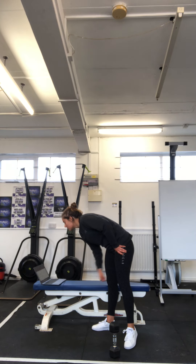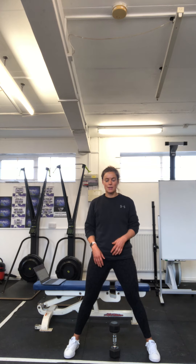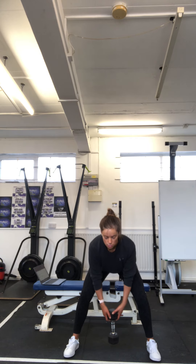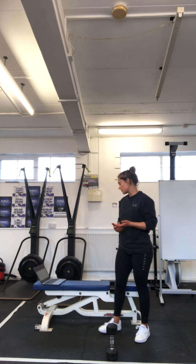Then we are going to hit eight sets of eight reps with a three-second negative sumo deadlift. Same sort of format as we've been doing, but we are going to take our feet a little bit wider — wider than hips, in that sumo stance. Then from here, same thing: one, two, three, quick back up. So we're doing plenty of variations of this deadlift with the same sort of tempo and setup — eight sets of eight reps with a three-second lower.